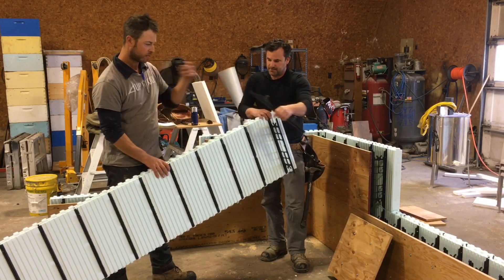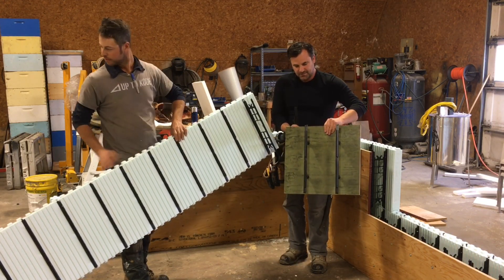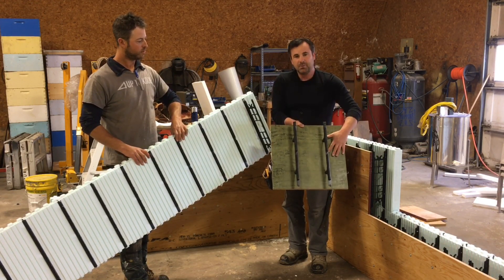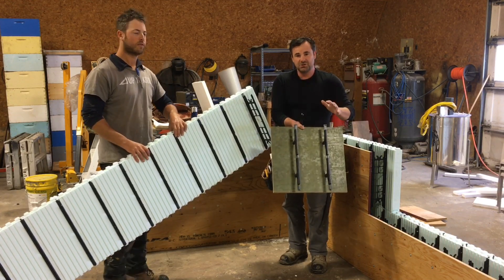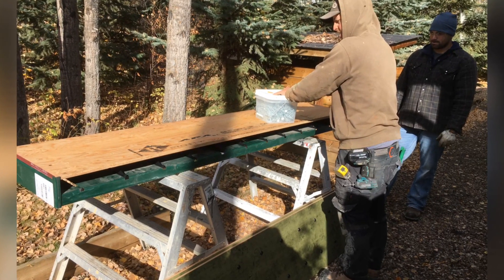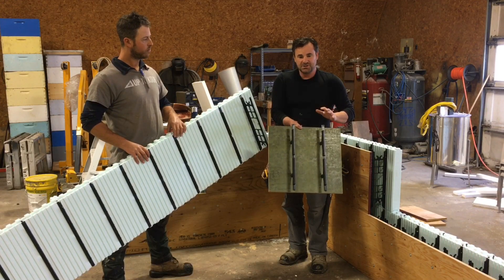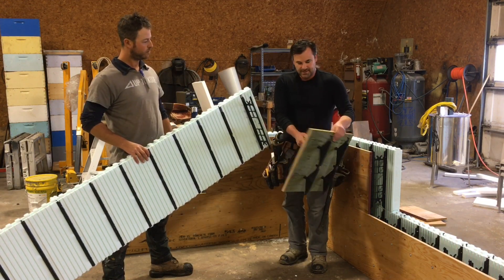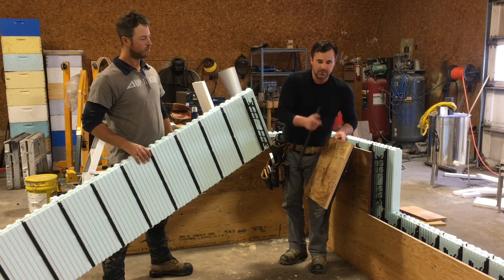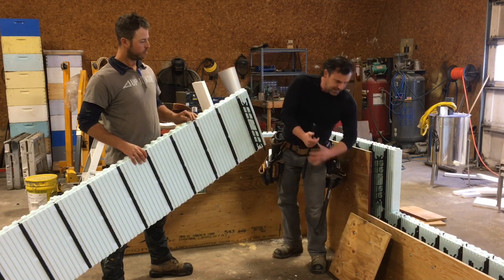This is called the multi-tie, and you can see it's actually attached to the form ply. You put the multi-ties onto the plywood separately, and you do those with a special jig. The jig makes it easy to line these up with the plywood. We're using the two and a half inch screws from Nadura, not the two inch, because they just bury a little deeper. We'll get into more specs on how to do it later.